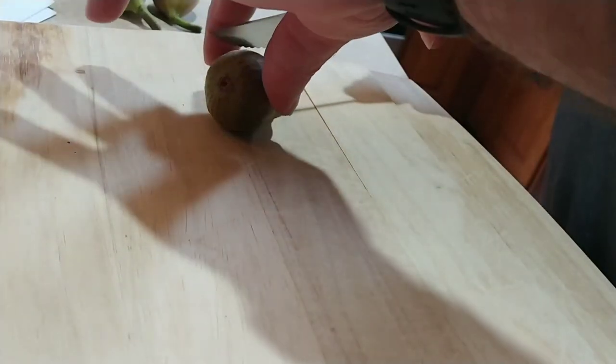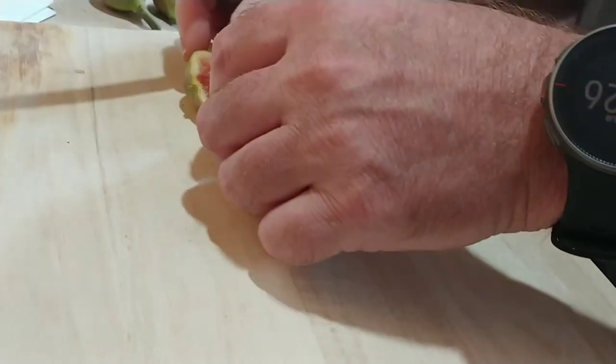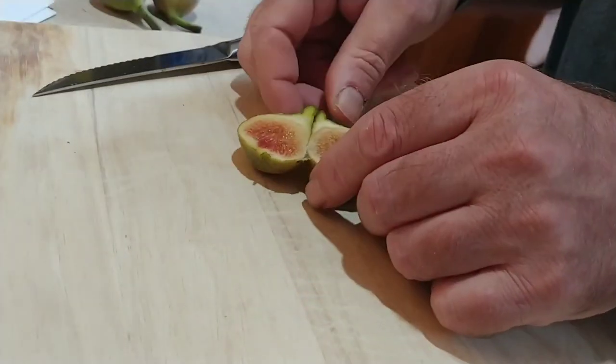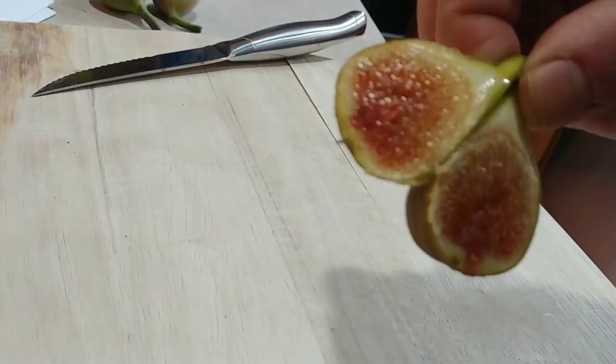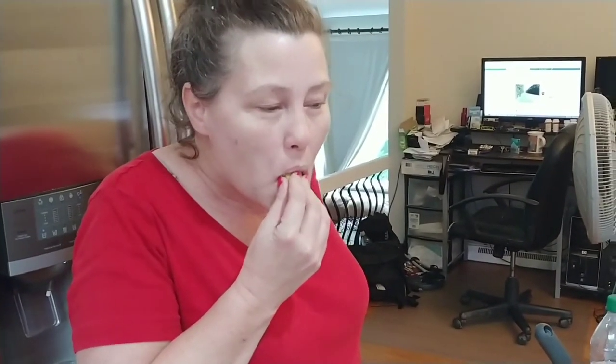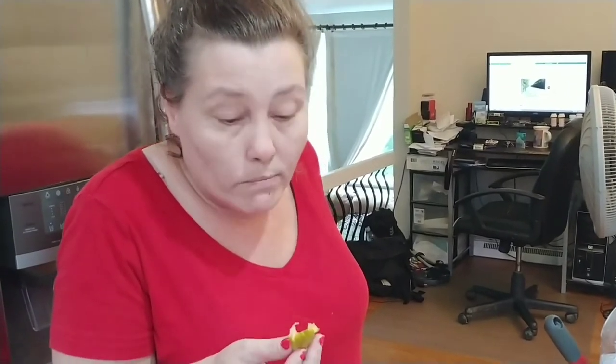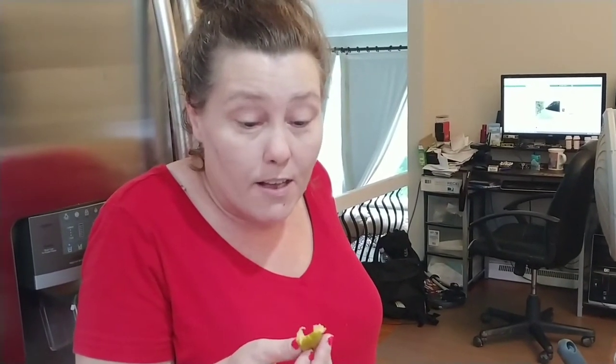That's cool how this thing works. You take it and eat it. Lick it? Just like scoop the inside out with your teeth. Mmm. That's really good.